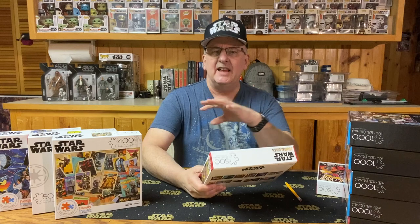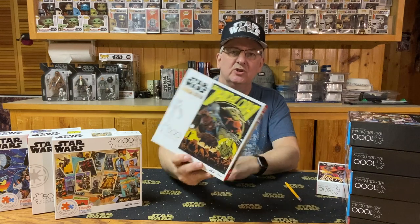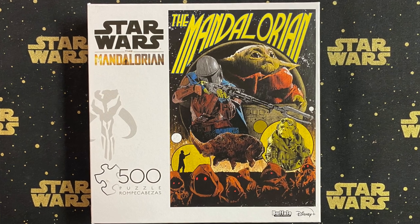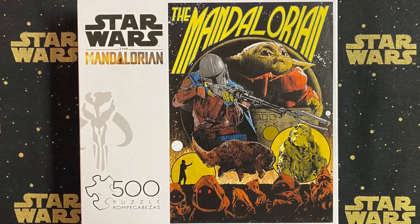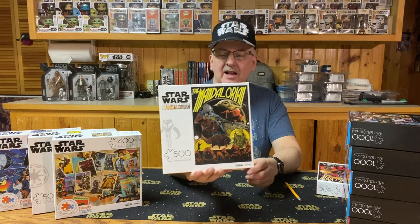The next one kind of takes us back a bit in the type of artwork — almost taking us back to the original movies again, in that it features that type of retro style. But of course, we are talking the Mandalorian here. We have the Mandalorian with Grogu, along with Kool, the Jawas, and the Mudhorn. This is a 500-piece puzzle. Not bad — I like it.